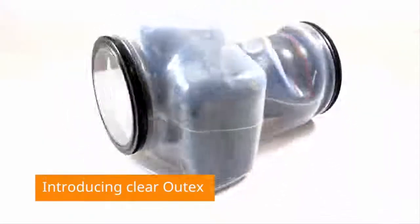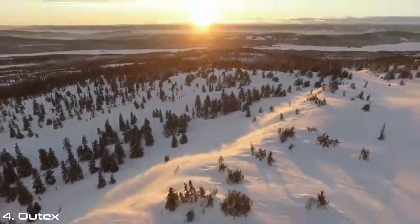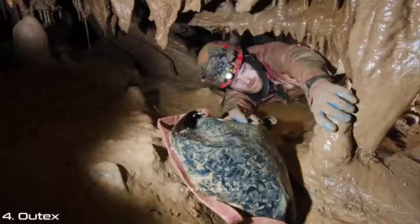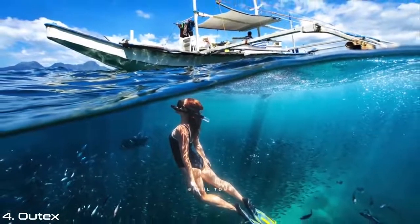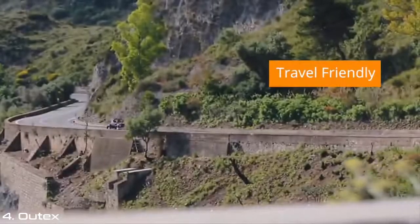Altex is the best of both worlds. It's the biggest innovation in professional and affordable camera housings, allowing you to shoot anywhere. It keeps your camera waterproof and safe in any environmental condition, and delivers the professional results you want. It's compact, lightweight, travel friendly, and affordable.